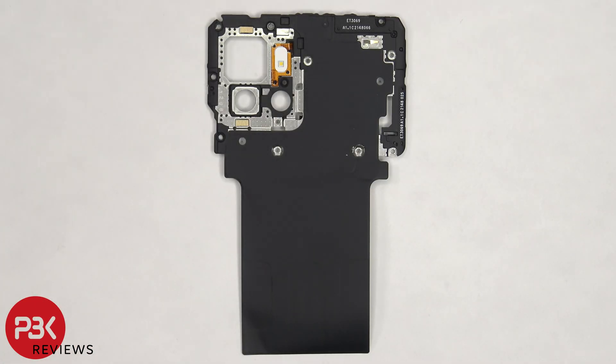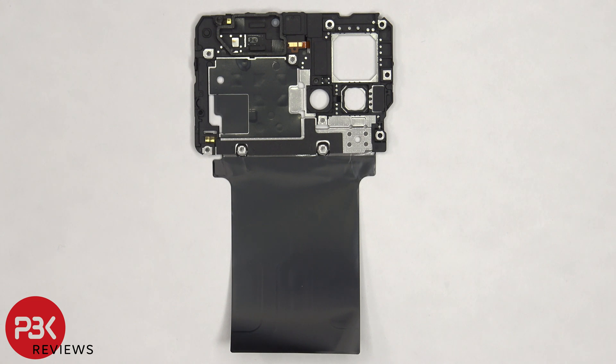There's a large layer of graphite film to help transfer heat. The LED flash is located here, and there's an antenna flex cable on the top and the right corner. As far as the NFC antenna goes, from what I understand, it's built into the antenna assembly in the frame.